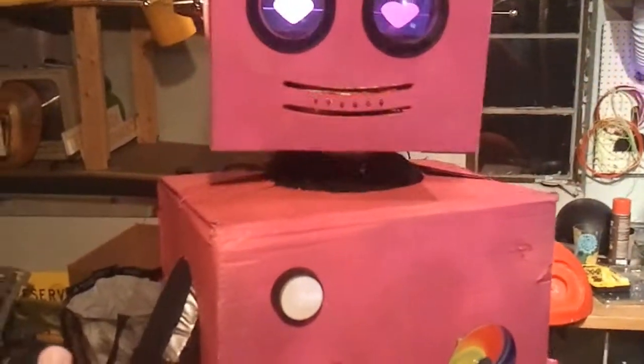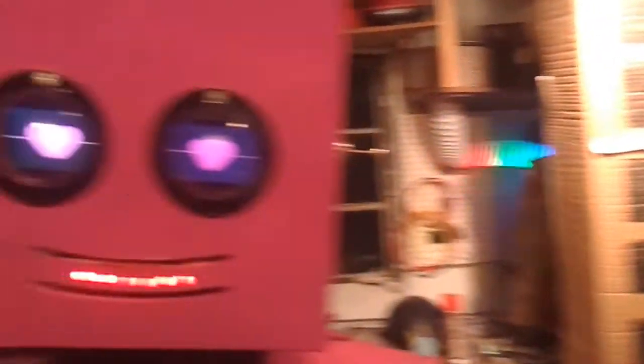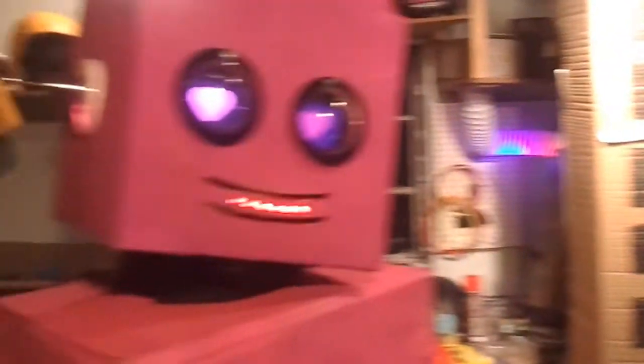Okay, hi, hello. State your name. I'm Lollibot. That is correct, you are Lollibot. And what is your primary function? I'm a candy dispensing robot. That's right. And you love people, right? I love people.